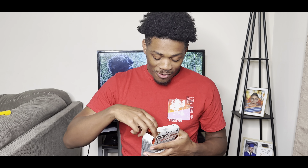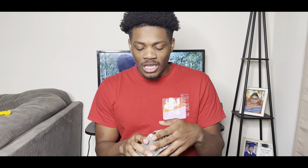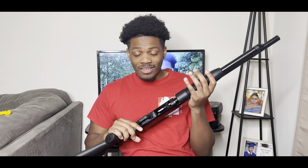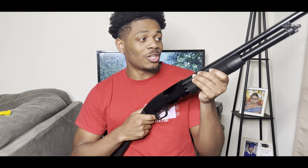You're definitely gonna see me shoot some clays with this bad boy — that's when I'll put the field grade barrel on it. But yeah man, I finally got my shotgun. I've been wanting one for a while. Y'all don't understand how it feels to finally get your own.